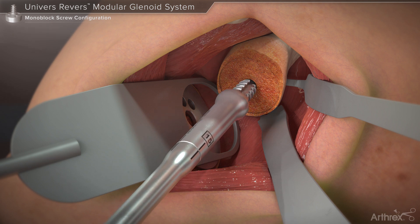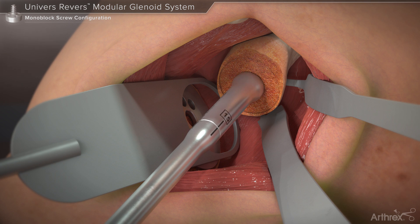The 15 mm tap length is selected and is attached to the manual driver handle. The tap is then used over the guide pin until its collar is seated flush on the prepared glenoid face. The tap and the guide pin are then removed.